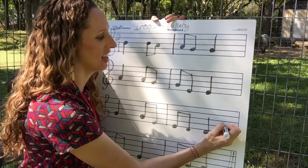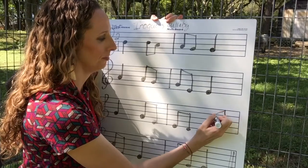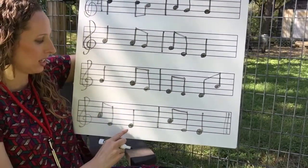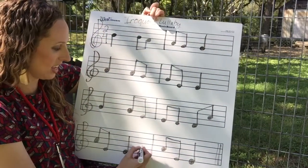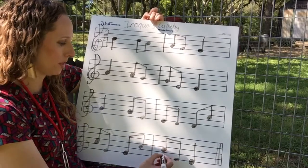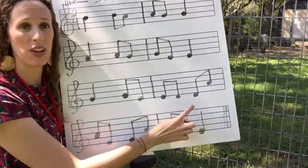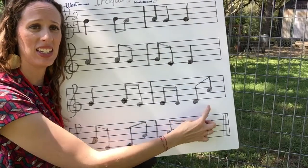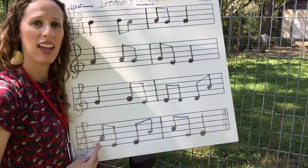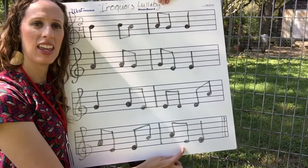It's a D to A. Gotta add the A's. That is probably the trickiest part. Let's do this part really slow: D, D, A, D, A, A, E, E, A, A, E, E.